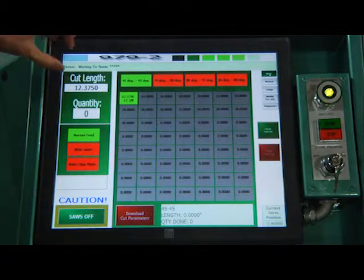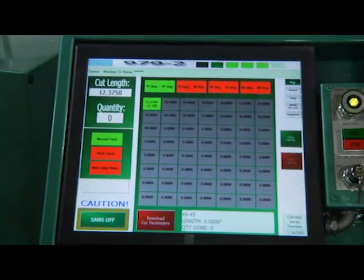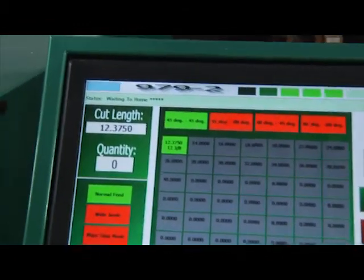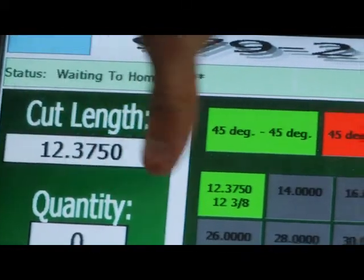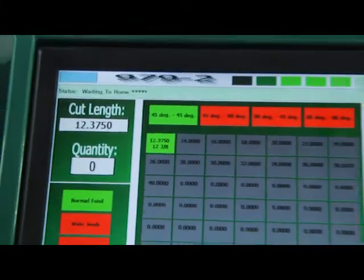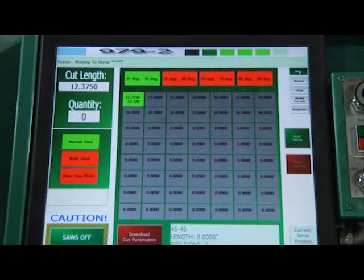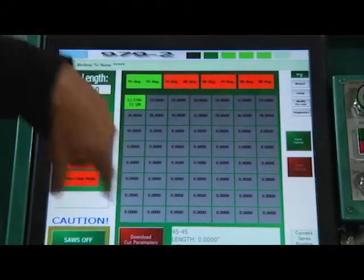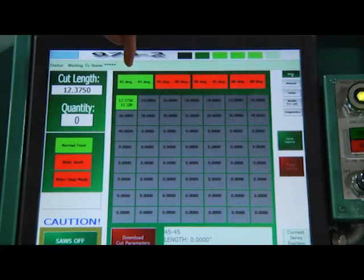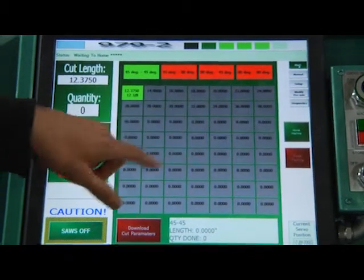The top bar here is the status of the machine. It'll always say what the machine is doing, if it's waiting for something or in the process of doing something. The bulk of the screen shows the presets for the links — these are operator-settable presets. For each mode, they have their own bank of presets. I have 45-45, and we have all of our buttons here for those links.